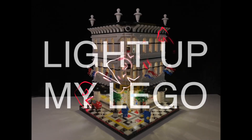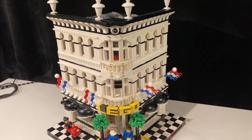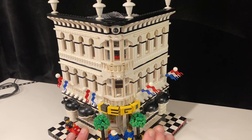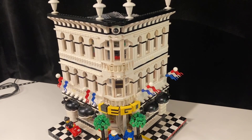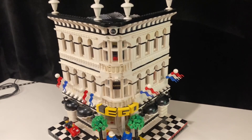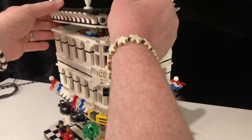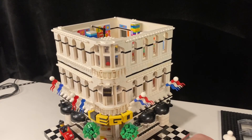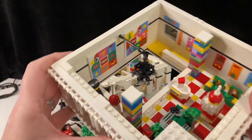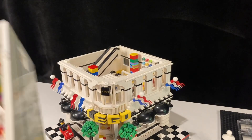Hey Lego friends, J-Star here and today I'm going to show you how I light my buildings. So today we are going to light the Lego Grand Emporium. This is my mashup between the Grand Emporium and the Lego store. I have fully fitted out the interiors of this building with Lego building, and we're just going to light it up today.